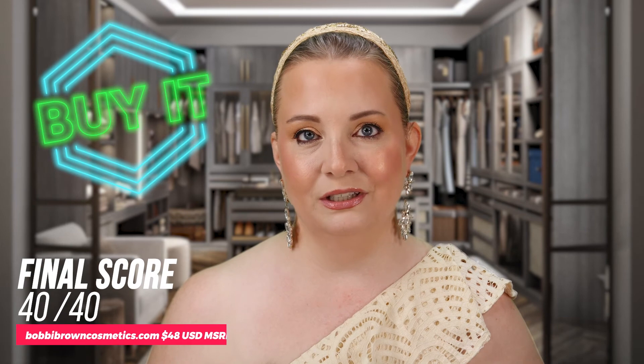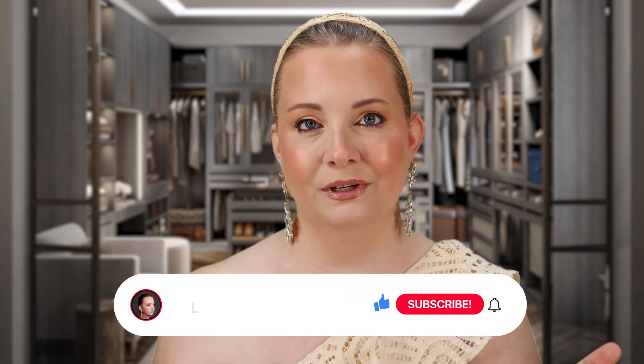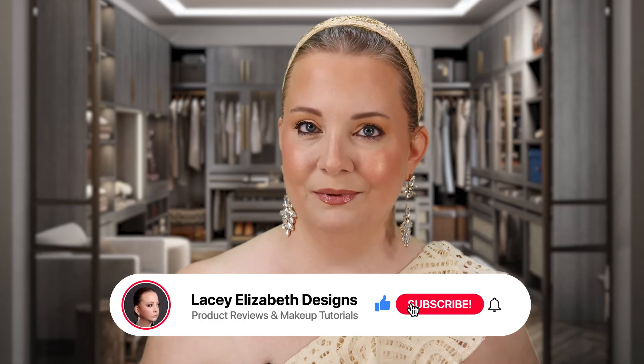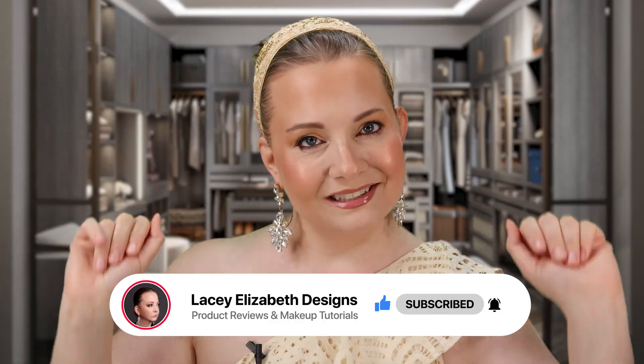Should you buy it, wish list it, or avoid it? I would jump at the opportunity to buy this — it is amazing. It looks flawless and beautiful on me and I believe it's going to look amazing on you as well. If you guys love videos like this one, don't forget to like and subscribe and hit that notification bell. Until next time — live, love, and lip gloss. Bye guys!